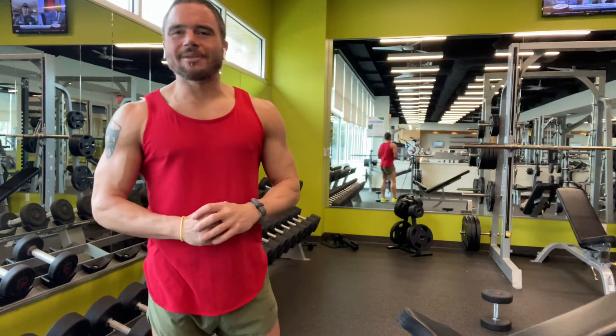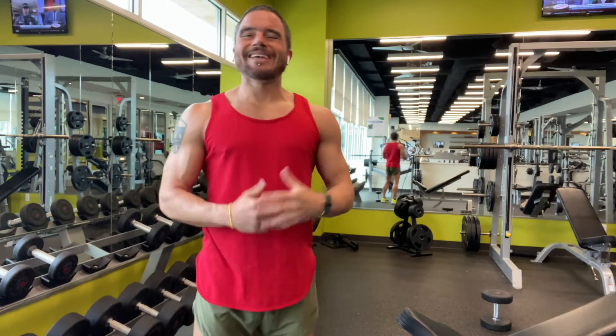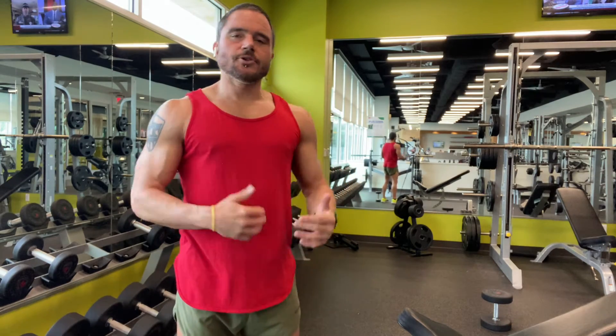Hey, what's up everybody? It's Coach Jeff Hans from the Texas Health Resource Fitness Center in Prosper, Texas. And today I'm talking about intensity techniques. These are utilized for the intermediate to advanced gym-goer.